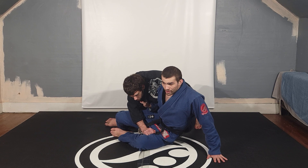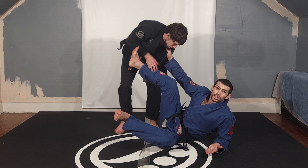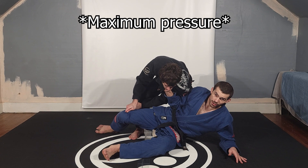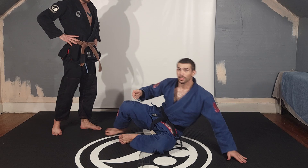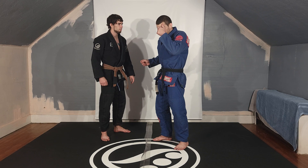You actually see people who are really good at guard retention getting into problem situations from this all the time — they're used to having the initiative and not getting pressured. But a good guard passer, once they get in, keeps chaining on you and pressuring you until you're either so exhausted you mess up and give a slip, or they get far enough ahead and finish the pass. So that lazy guard pull is out.